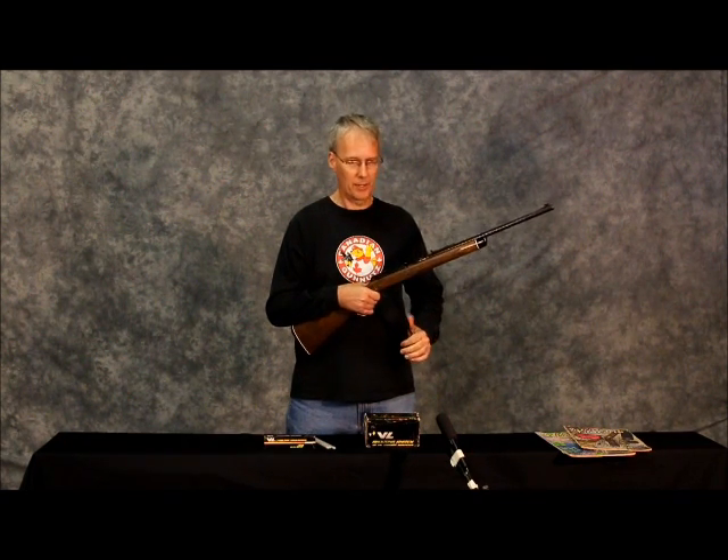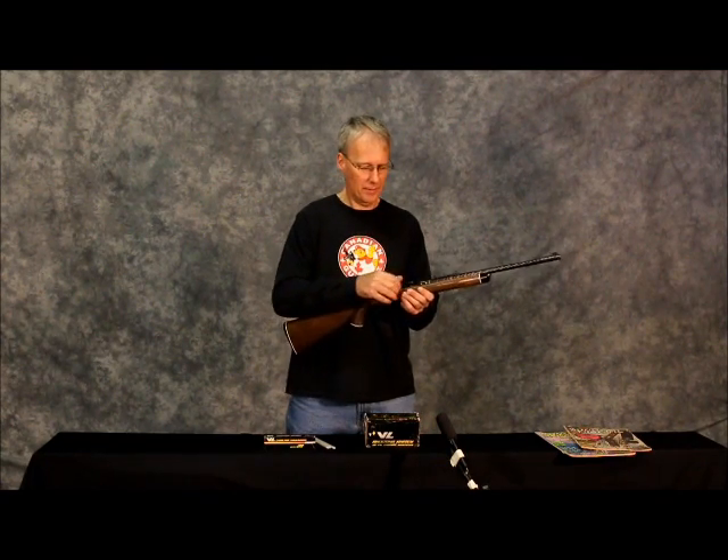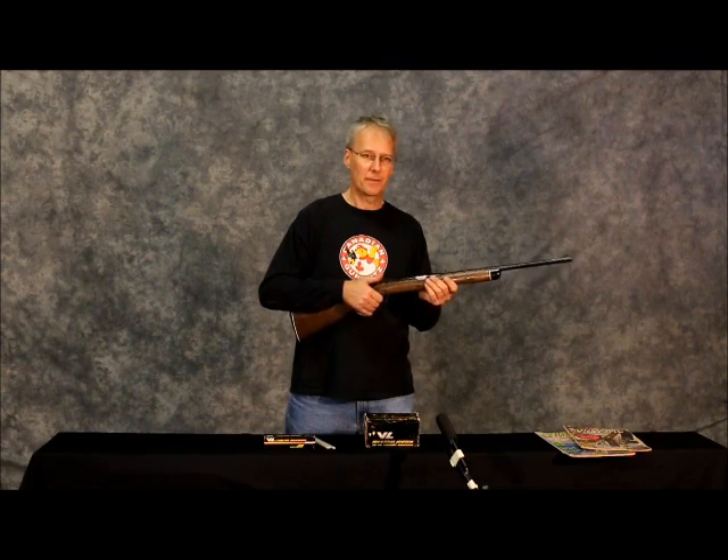For a second shot, it's the same process: pull the under lever, put the ammunition in, close it up, safety comes off, fire.